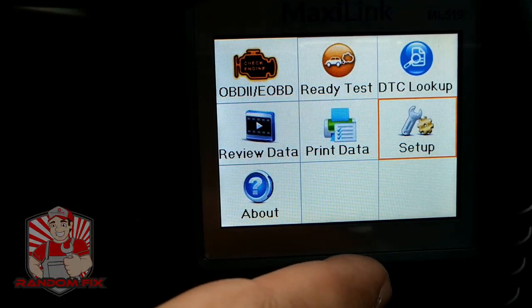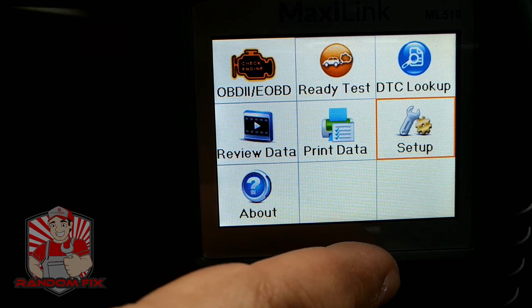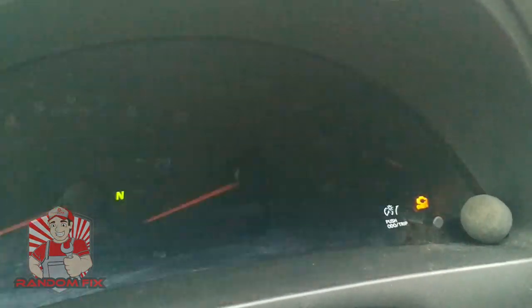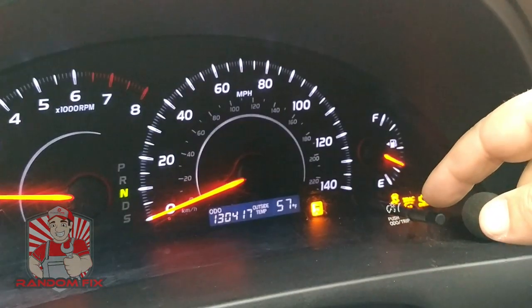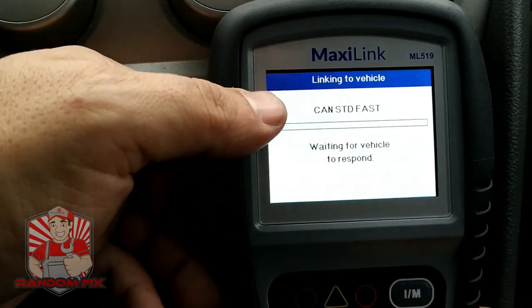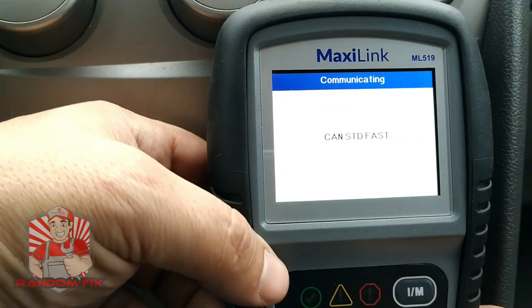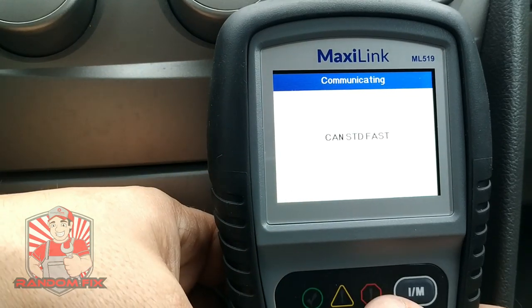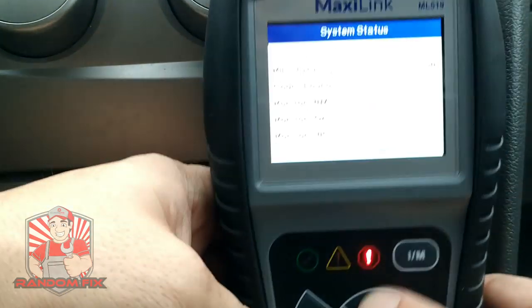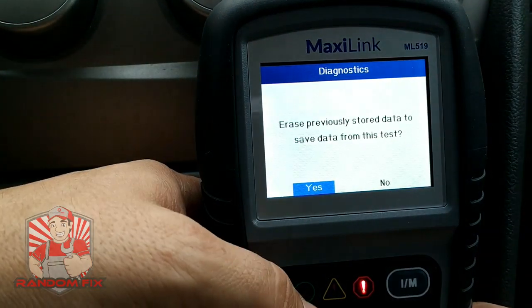I'm going to go ahead and trigger a check engine light just to show you that this can properly erase it with no issues. As you can see, my check engine light is now on. Now I'm going to go ahead and erase that check engine light. One cool thing is that since there's an active check engine light, you'll actually see this indicator turn on down here, which alerts you to what's going on.